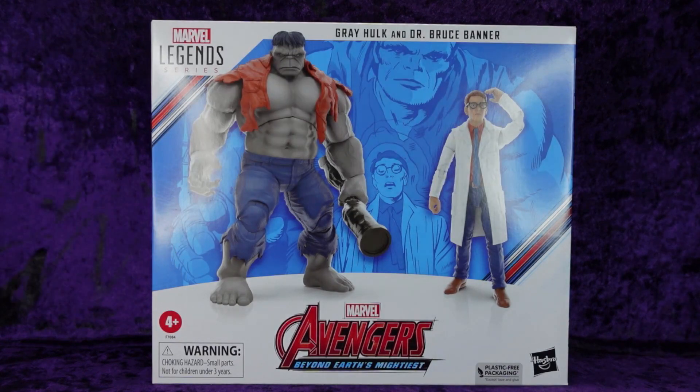In this special episode we're doing an unboxing and review of the Hasbro Marvel Legends Series Gray Hulk and Dr. Bruce Banner. I had this on pre-order from Amazon, just rolled in today, and just got off work and decided hey, I'm going to share it with you guys.